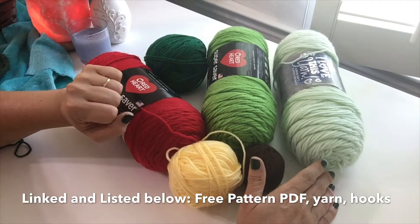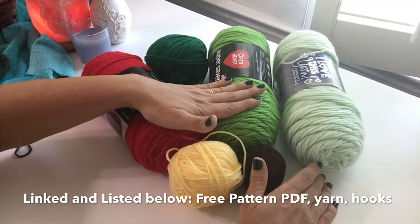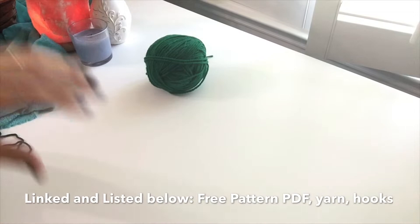All of your yarn choices will be linked below if you're curious. But in case you have anything else you'd like to use, any worsted weight acrylic will be fine. You're going to need a dark, a medium, and a light green, a bright red, and a scrap of a soft yellow and chocolate brown. Let's clear this out of the way and talk about hooks.